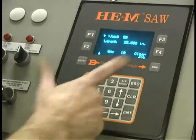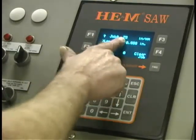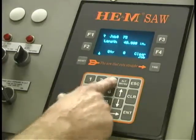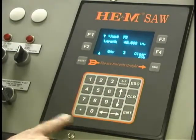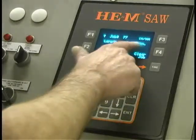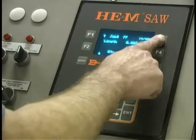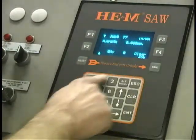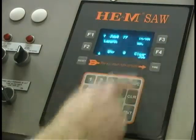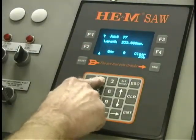If we want to program another job, say job number seventy-five, we're now programming job seventy-five — forty inches and three parts. Let's look at another feature: job number seventy-seven. When you put in the length, you have an option of making it inches or metric. If we change this to metric and we want a part that's two hundred and thirty-two millimeters long, we just toggle with this button from inches to metric. So this job is two hundred and thirty-two millimeters long, quantity of twenty.